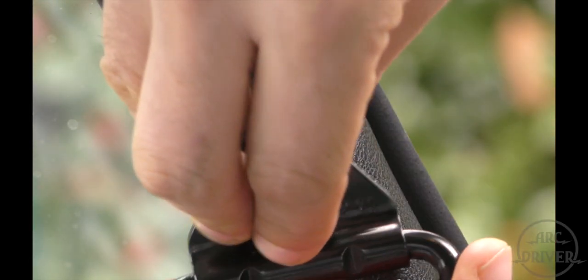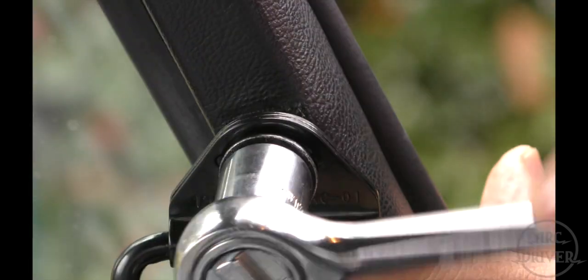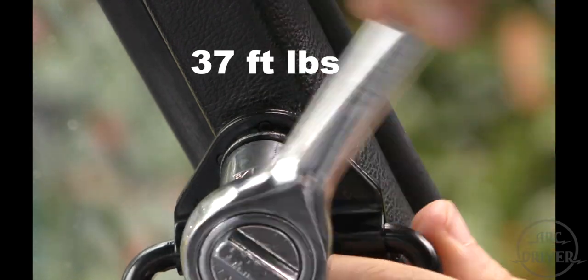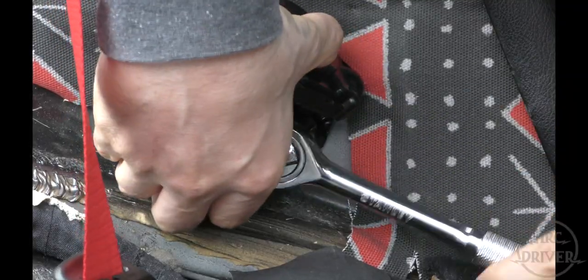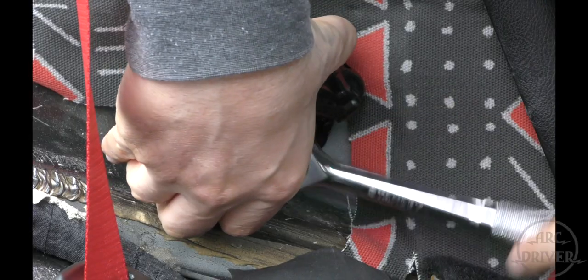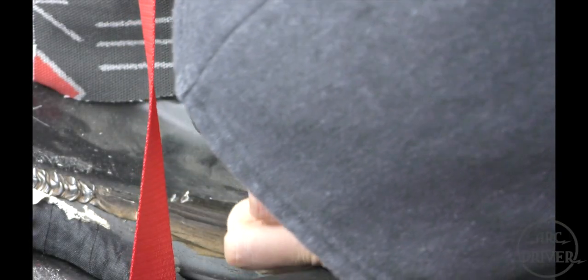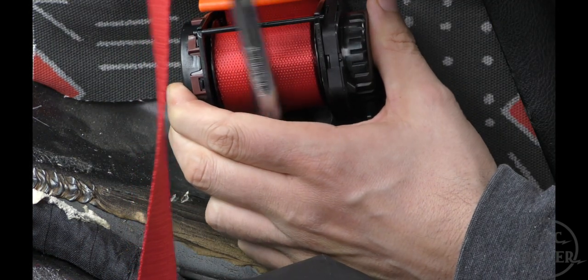To install the seat belts, start by bolting in the upper anchor point. From the research I did, it looks like 37 foot-pounds is the correct torque for all three bolts. Next, you'll need to install the belt retractor. Before you finish tightening the bolts, be sure to angle the belt retractor towards the top anchor so the belt webbing has a direct line of travel.